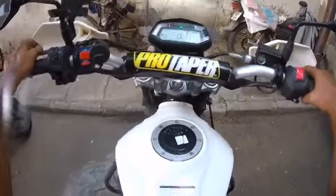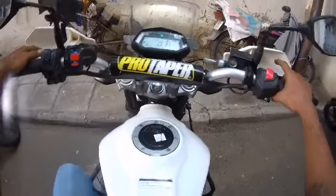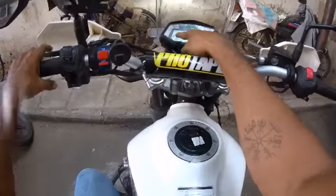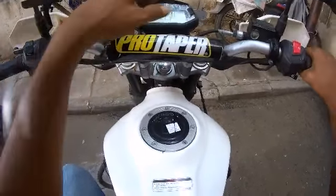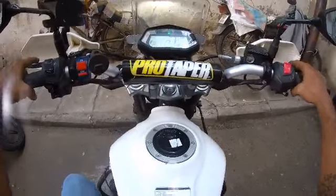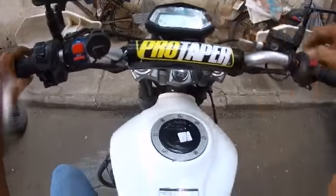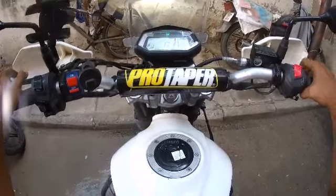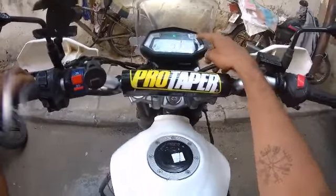Side stand indicator — this is the side stand indicator. So when you release the side stand, the side stand indicator disappears.